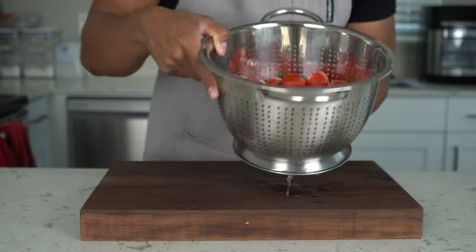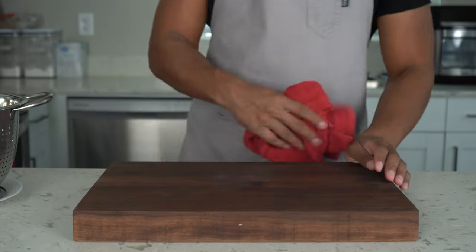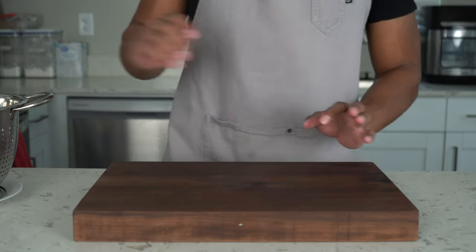Let's start off by prepping our strawberries. They've been washed and cleaned already. Some people like to use a spray, but I just put them in a bowl of water and add some baking soda and some vinegar and let them fizzle up — it cleans them. You'll see all the dirt removed; it's an easier, cheaper way to do it.